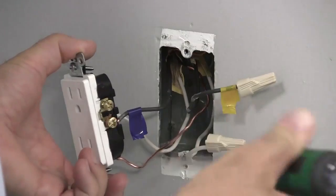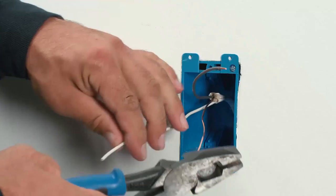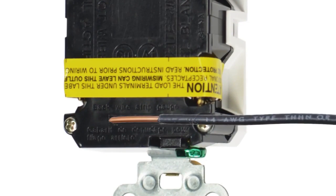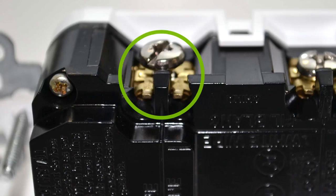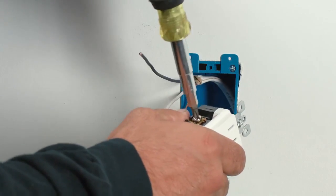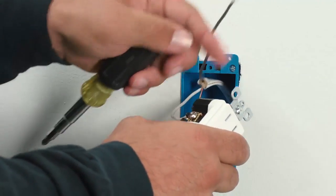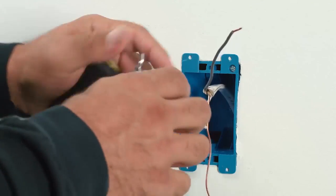To terminate this device, take one of the conductors and strip the insulation from the conductor the length shown on the strip gauge on the rear of the device. Next, simply insert the conductor under the clamp. There are guide channels to help keep the wire in place. Use a screwdriver and turn the terminal screw clockwise to tighten the conductor under the clamp. Give a tug afterwards to assure that the conductor is terminated, then follow the exact same procedure with any other conductors.